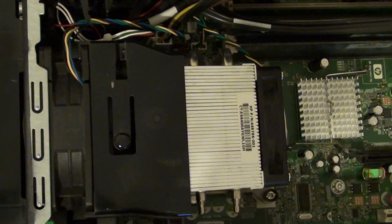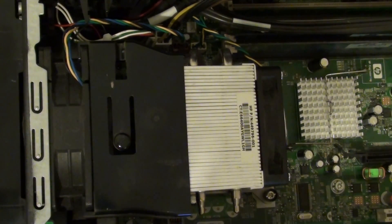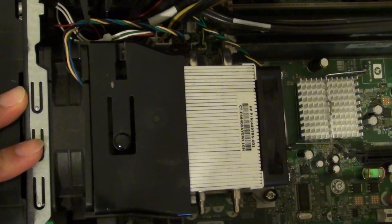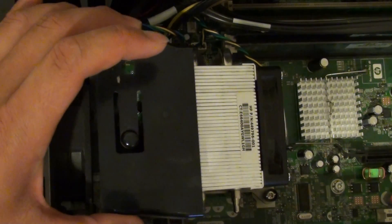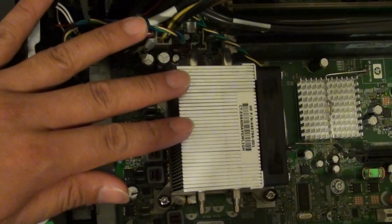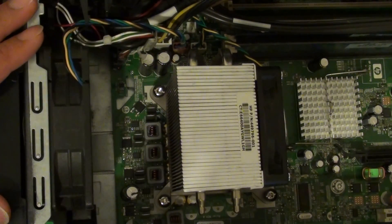How to remove an Intel CPU heat sink or fan. Here I've got an Intel JUS 2 CPU — it's a 2GHz CPU. You can see here the fan is right on top of the CPU.